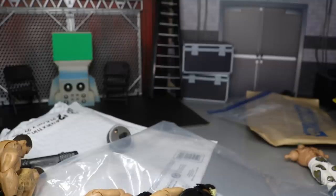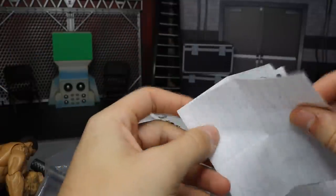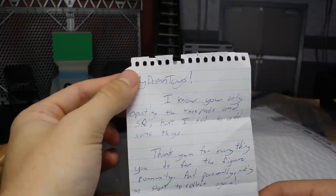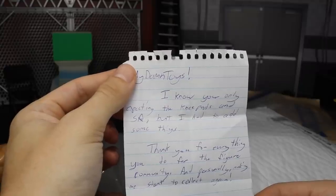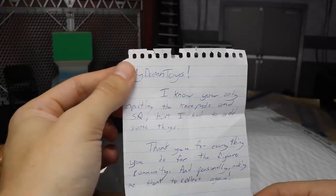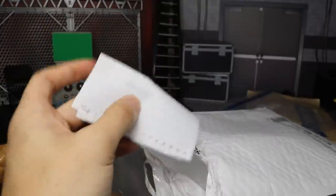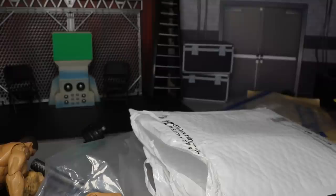I'm going to check this because I feel like I saw a note in there — yes there is a note. I want to read it aloud: 'My Name Toys, I know you were only expecting the knee pads and Seth Rollins but I had to add some things. Thank you for everything you do for the figure community and personally making me start to collect again. P.S. the deluxe aggression figures were my first ever figures when I was a kid. Burn it down — sincerely, Zach Flickinger.' Thank you so much bro, that means a lot to me.